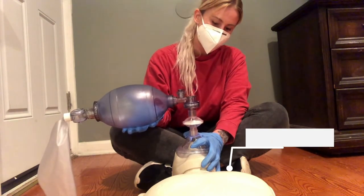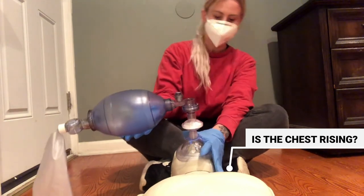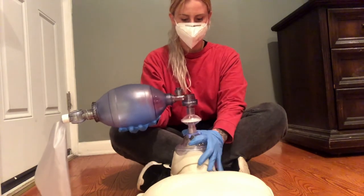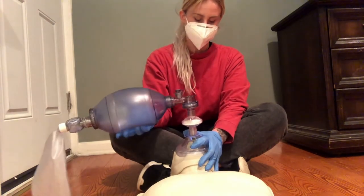Look for proper chest rise during ventilations. If you don't see the chest rise, reposition the chin. Make sure that you are squeezing the bag with enough force to make the lungs rise and fall.